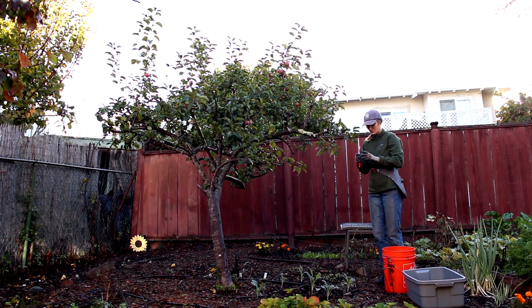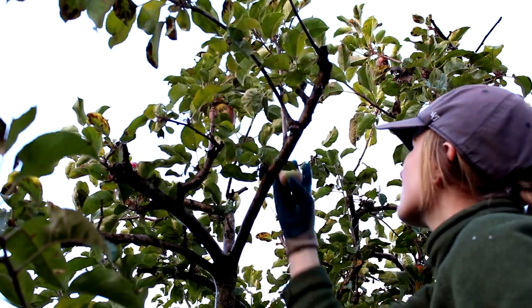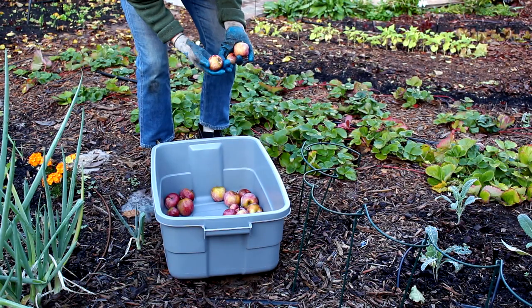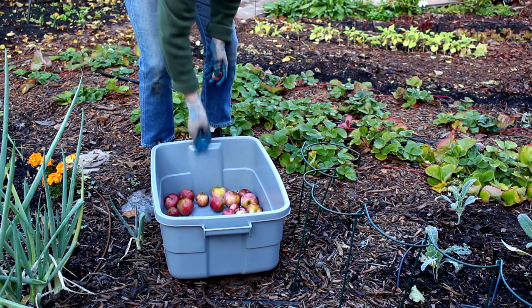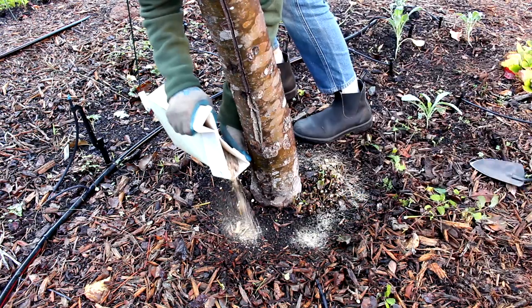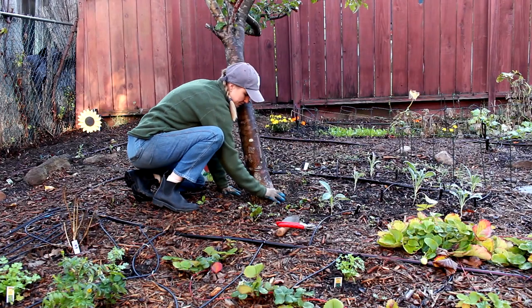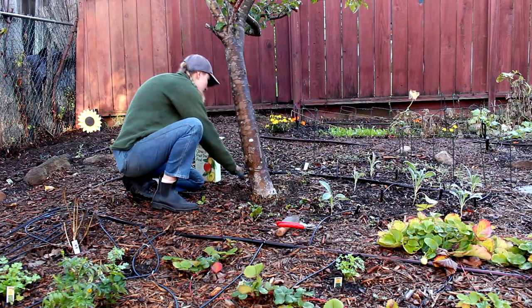First, we'll pick the rest of the fruit from our trees. These apples are so sweet right now, so we want to pick them before they over-ripen, and we can always store these for later. While you're picking the fruit, take a moment to give your trees an organic fertilizer. This will give them extra nutrients to fight off pests and disease during the winter, so they can grow back strong in the spring.